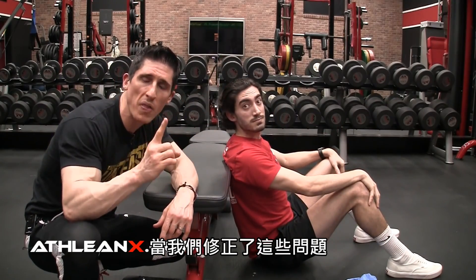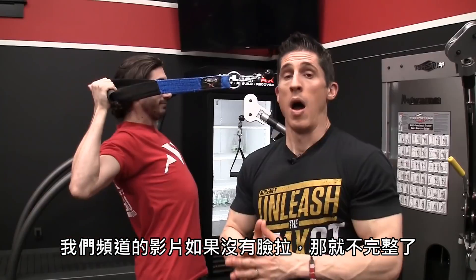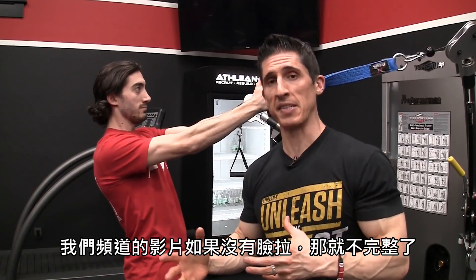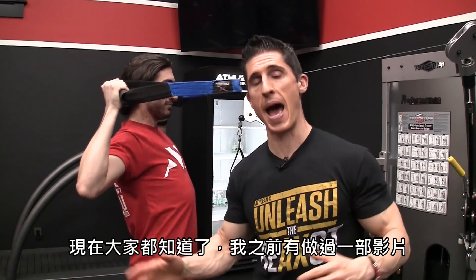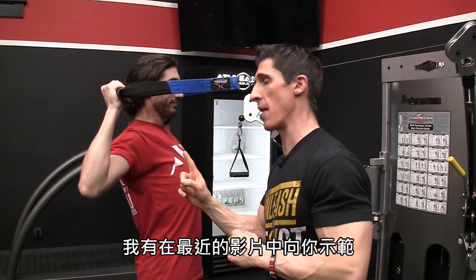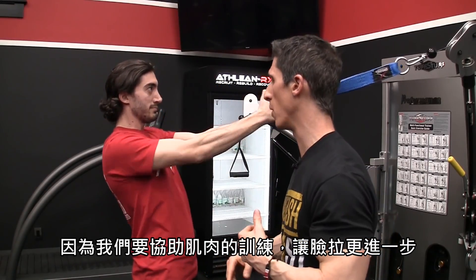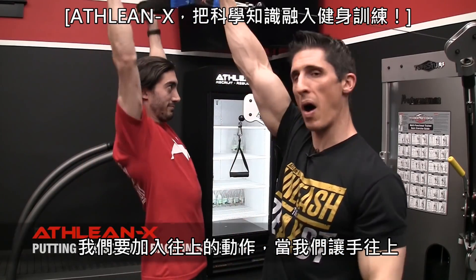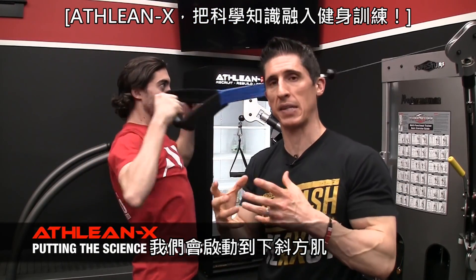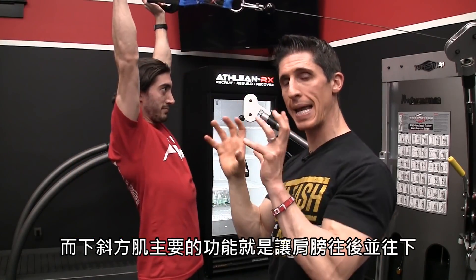Once we correct all this, we have one other thing to help strengthen those muscles and keep it there — and that is a face pull variation. No video of ATHLEANX is complete without a face pull. We already know I've made a video about how important it is to include this exercise at the end of every workout, and for good reason. However, we've made an additional modification that will actually help this problem even more because of the muscles it's helping to train. When we take the face pull one step further, we go up — and when we go up, we involve the activation of the lower traps as well, whose main role is to keep those shoulders back and down.